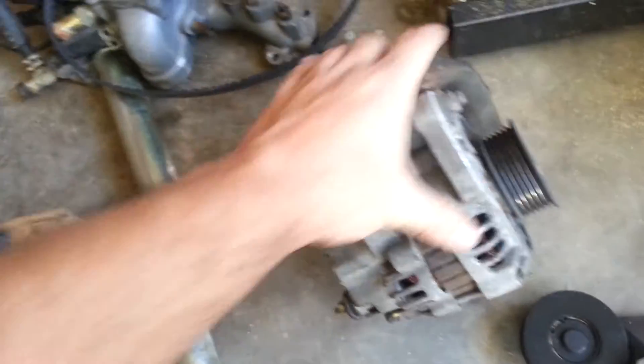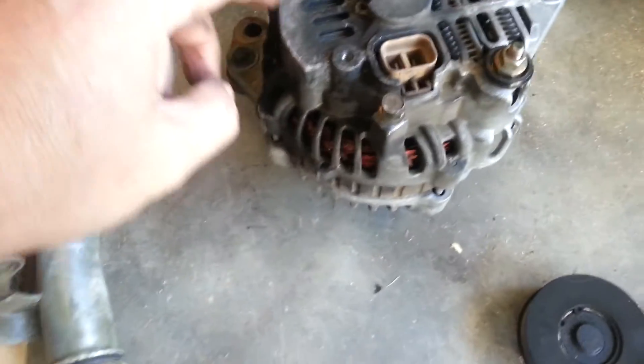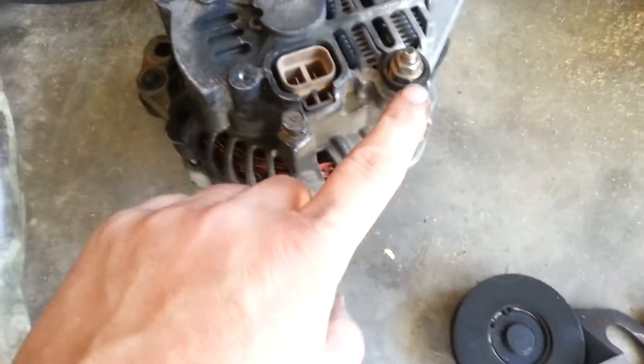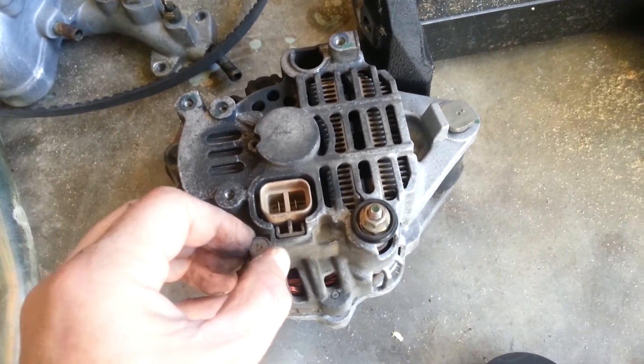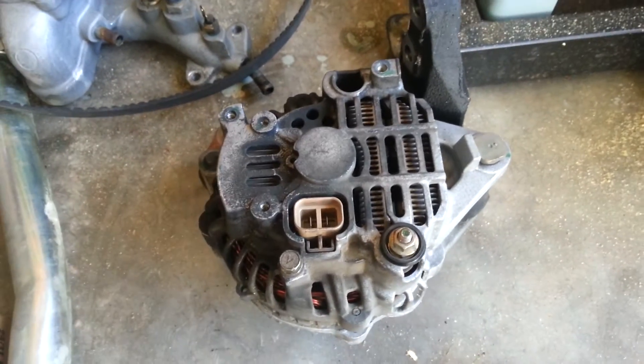Also on the back, you'll want to remove the harness. To do so, you're going to have a small bolt here holding in this harness, and this nut will be underneath the plastic wing. Just flip it up and you'll be able to get to these bolts. But don't forget this little 10mm bolt because it holds this whole harness on. You don't want to rip the connectors apart.